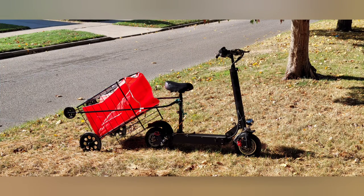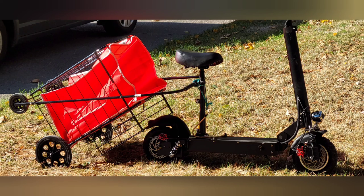Stay tuned for an upcoming video where we upgrade this scooter trailer.